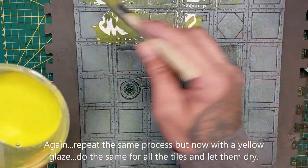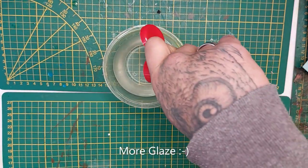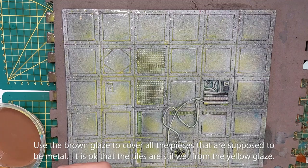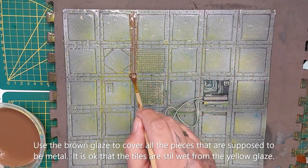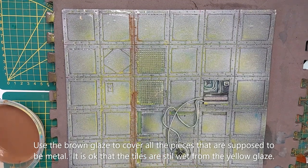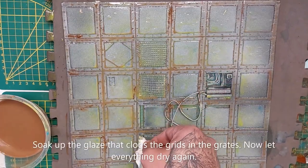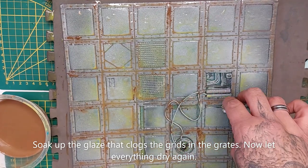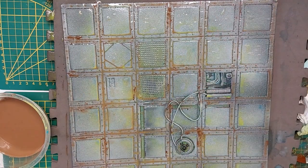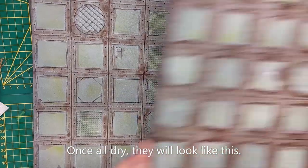Same process again — cover the entire tile, then set them all aside to dry. More glaze: we're going to use a brown one this time, but only on everything that's supposed to be metal — the inner parts. It doesn't matter if it's a little weak in color; it's just to tint the base. It's okay that the gray comes through, it gives it that more metallic appearance.